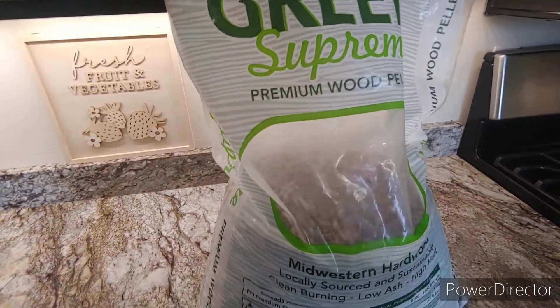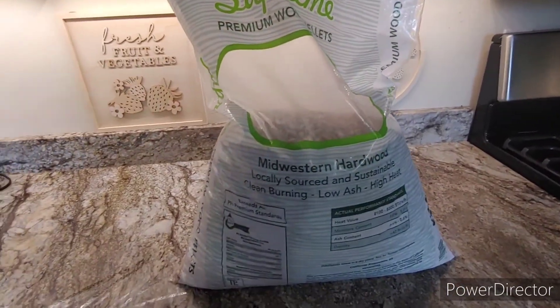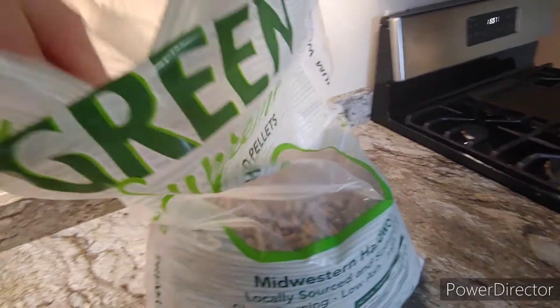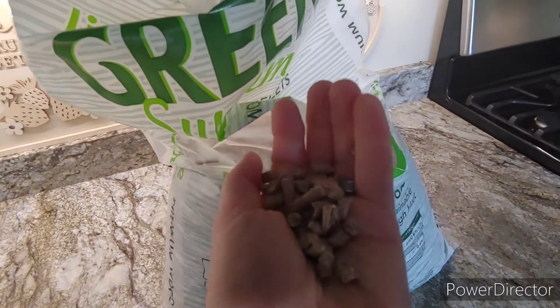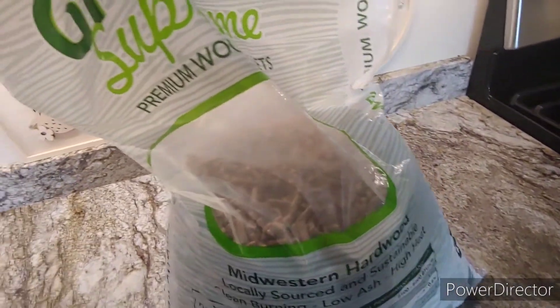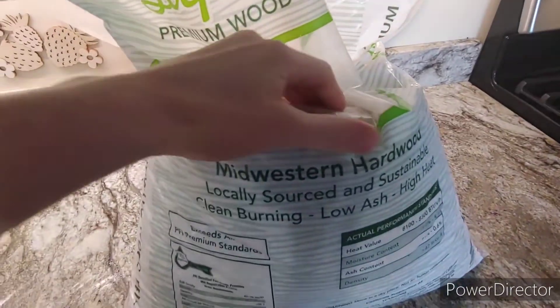So the first thing you're going to want to do is get some of these hardwood pellets, which are used in pellet stoves. These are really just compressed sawdust — that's all this is. Looks like hamster food or something. You want to get an all natural hardwood — that's really what you want.